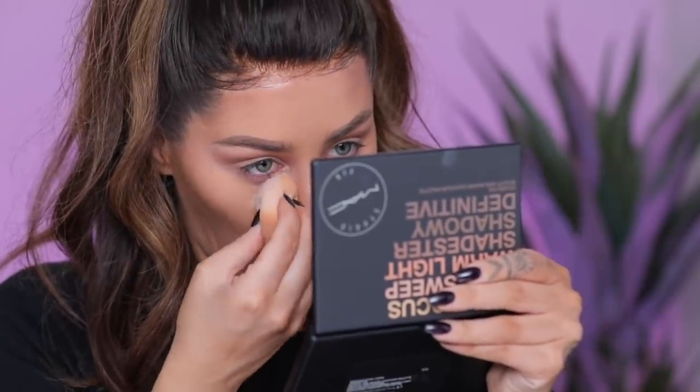Now let's do the under eyes. I will use MAC's Select Cover-Up to differ from my regular concealer that I always use. I'm gonna bring it down the sides of my nose as a precursor to my contour. One thing I noticed — I normally use a powder concealer because it's just what I like — but a cream concealer is nice because it looks like real skin and it's dewy, whereas powder is very matte. I actually like cream concealers during the day for bare skin because the concealer can actually look like bare skin, versus powder which is obviously very matte.